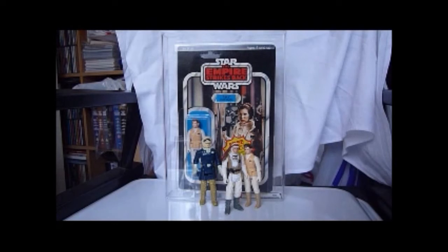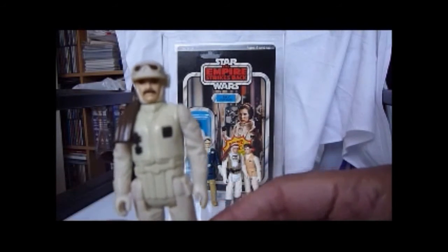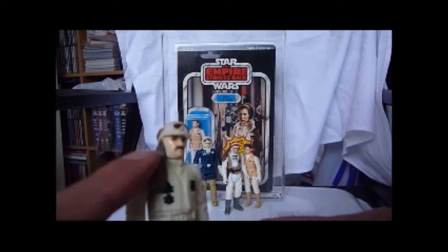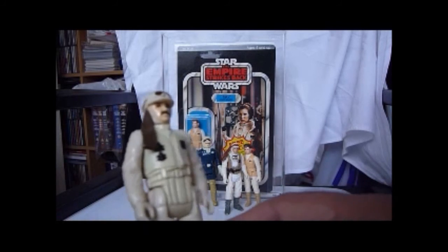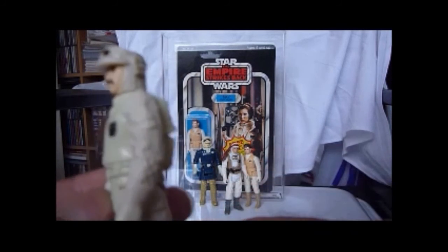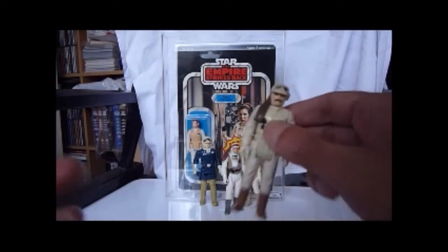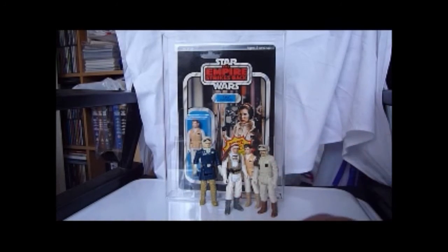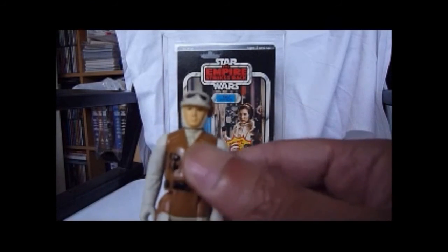We've got Han, Luke, and Leia together. Next is the Rebel Commando — a sort of generic rebel soldier with a moustache, so they say he's the commander. He's got the same sort of scarf that Luke has, great figure, comes with a backpack sculpted in. And then we've got the Hoth Rebel Soldier, which is a great figure.